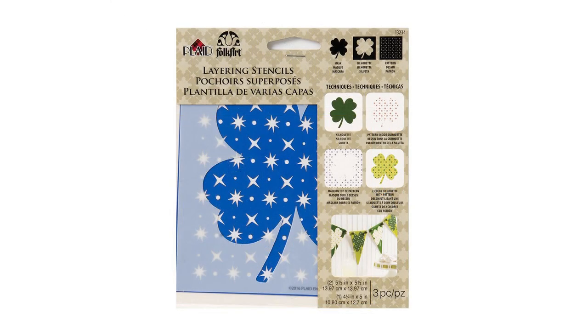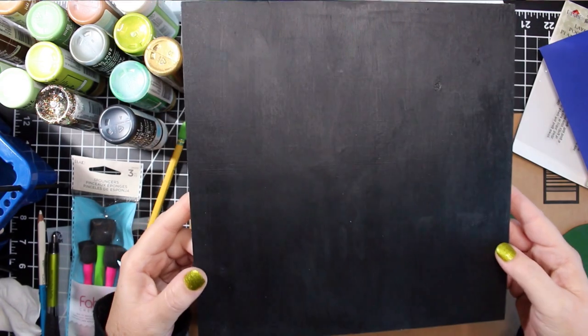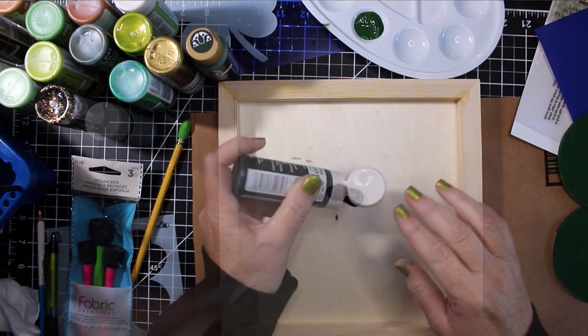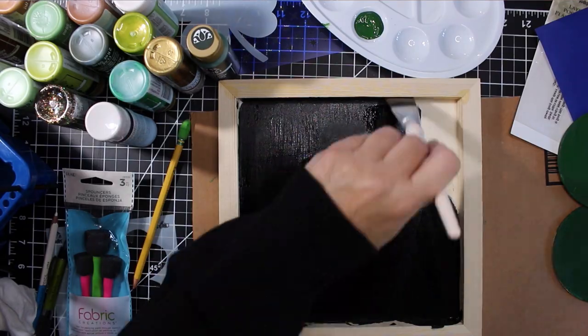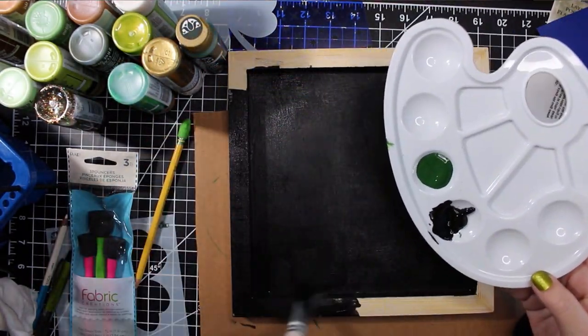For this project, I am using a Folk Art Layering stencil from Plaid Crafts. To start out, I painted a 10 by 10 inch Plaid Crafts wood canvas panel with black acrylic paint, both on the outside and on the inside. The outside will serve as my tavern sign and the inside will be a serving tray or dice rolling tray.